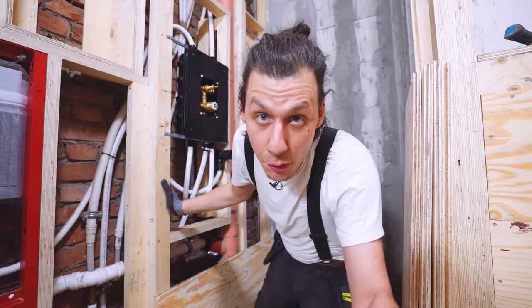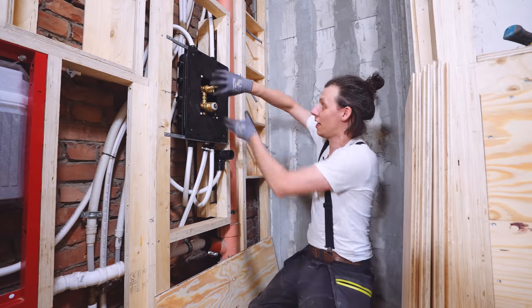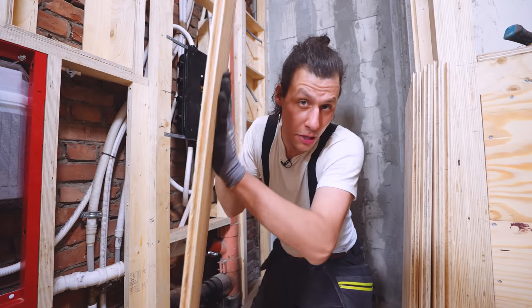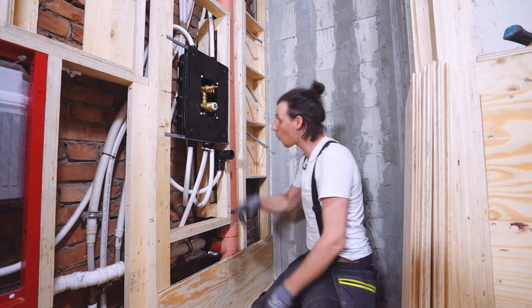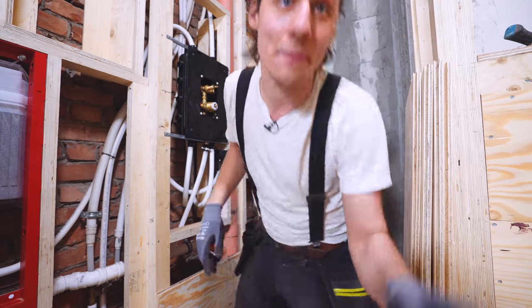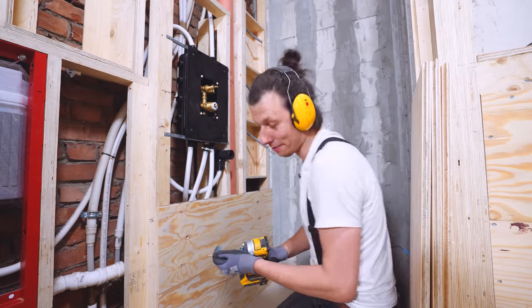It's crazy how quickly this transforms just a framework into an actual room. I don't love the look right now — it really reminds me of a sauna — but as a skeleton to attach stuff to, this is awesome. Moving on to the side of the shower, we've got a bunch of stuff to work around: the box for the shower controls, the outlet for the shower, and a couple of niches. I've already cut boards to size so we'll attach these and work our way around.